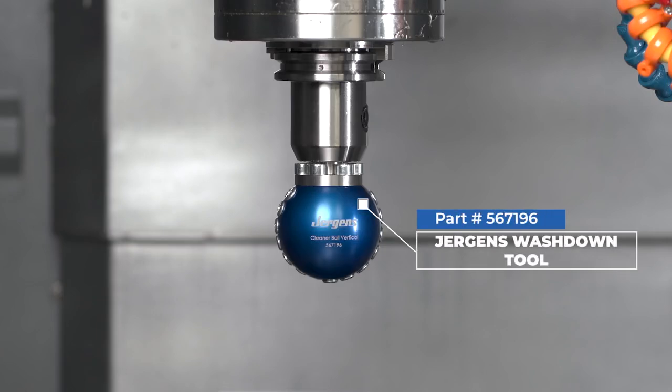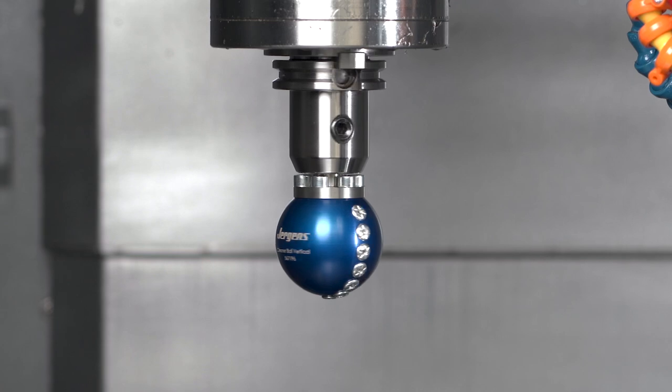The Juergens Wash Down Tool is a cleaning tool attachment for machine spindles and fits 16mm welding holders.